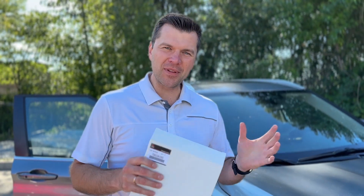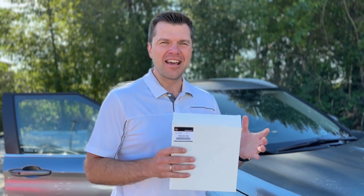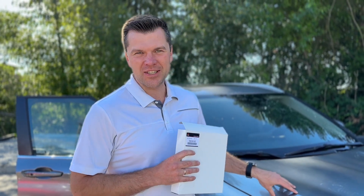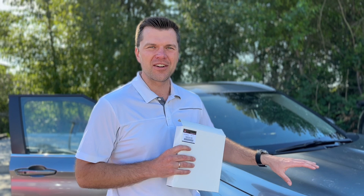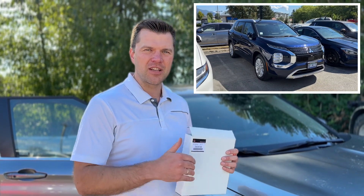Thank you so much for tuning in, Mr. Mitsubishi here. A lot of people have been leaving comments that they would like to see how to change the cabin air filter on the all-new Outlander. Today we got our hands on a used 2022 Outlander, new body style. The same process applies for any Outlander of this body style, whether it's gas or PHEV.